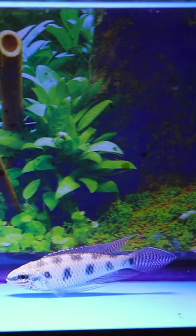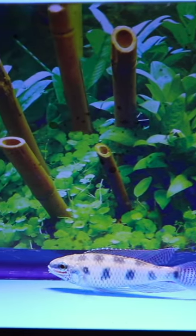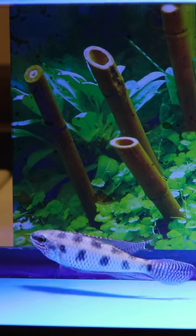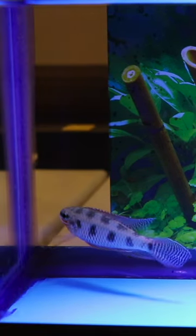They've got great personality and they definitely recognize their owner when you walk up to the tank. So if you're looking for a small centerpiece fish that can fit in nicely with tetras and cory cats and a lot of your community fish, take a look at the checkerboard cichlid.